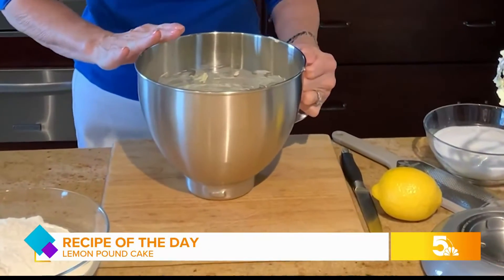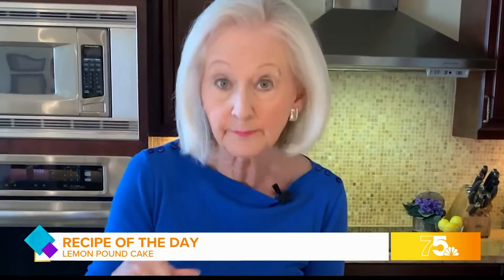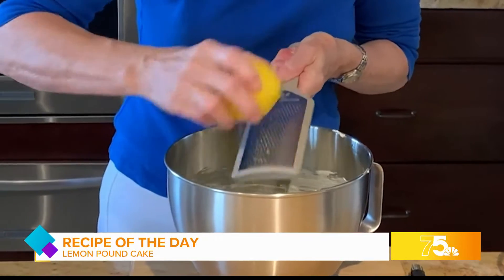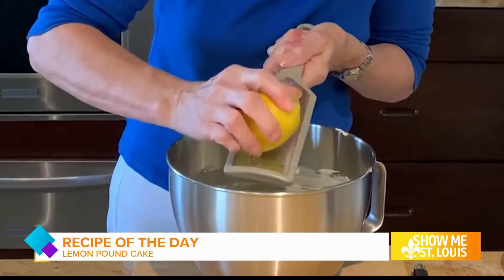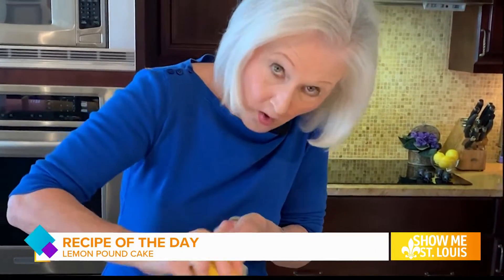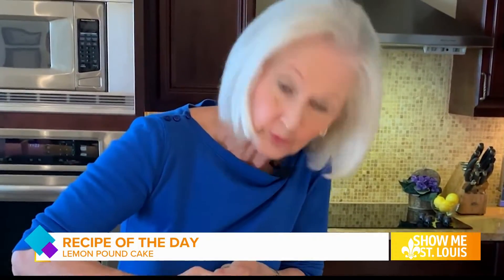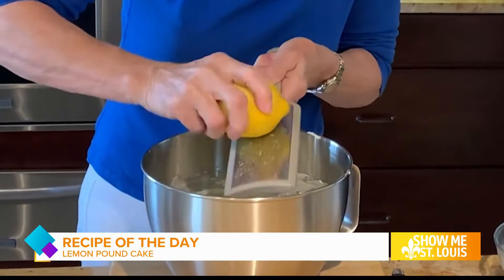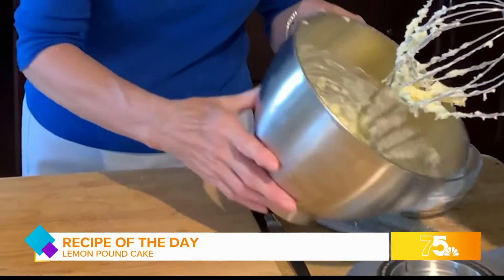In the bowl of my electric mixer, I have one cup of unsalted butter, which was softened, and I've beaten that. I'm going to add the zest of one large lemon, which works out to be about two teaspoons. I just take my microplane and zest all of this off. You want to leave the pith — the white part — on the lemon. Don't zest that into the mixture because it's bitter. Hold on to the lemon because you'll use that later for fresh lemon juice.